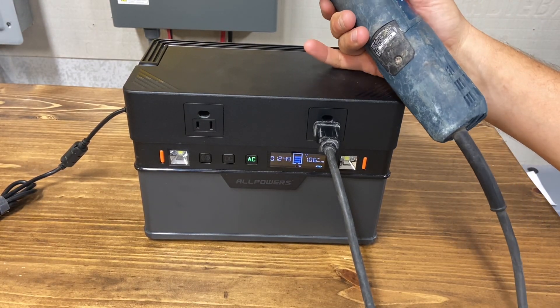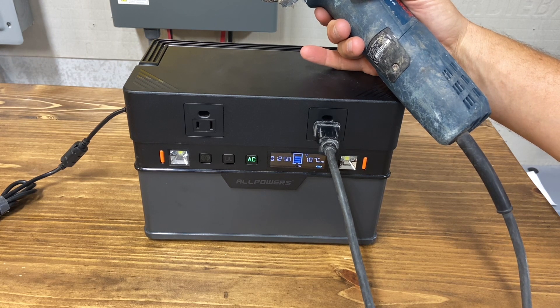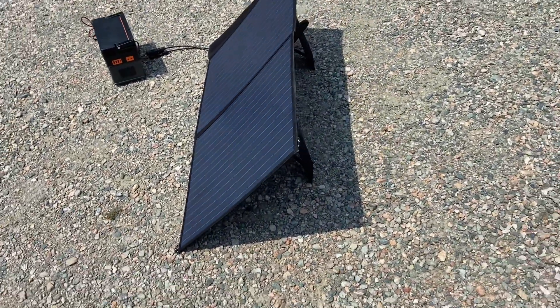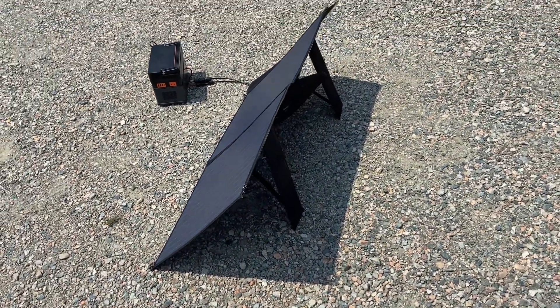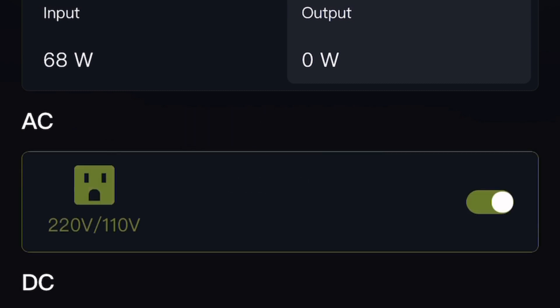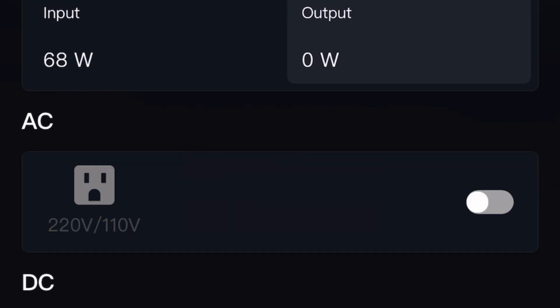Yeah, it does a good job with the loads I've put on it. I set it up to charge in the sun, and this is the 100-watt panel they sent with the unit. I was impressed — I like this little thing a lot actually. You can see after I set it up with solar that I'm charging around 69 to 70 watts. It's a 100-watt panel so it probably just needed to be tilted around a little more. I think the unit only charges at 100 watts max, so I was almost there. And you can turn the AC on and off from the app.